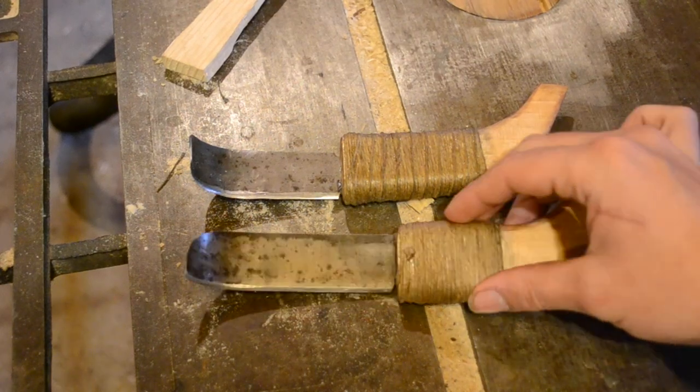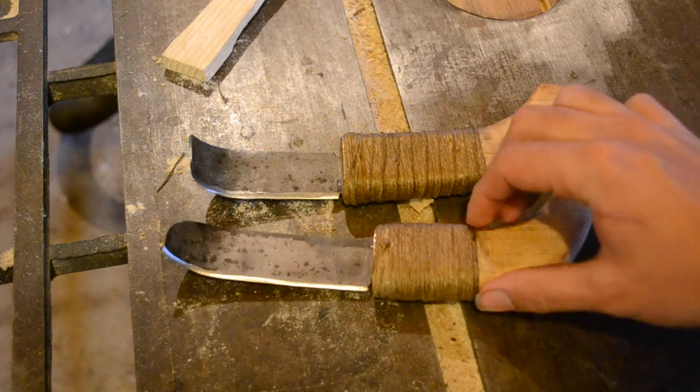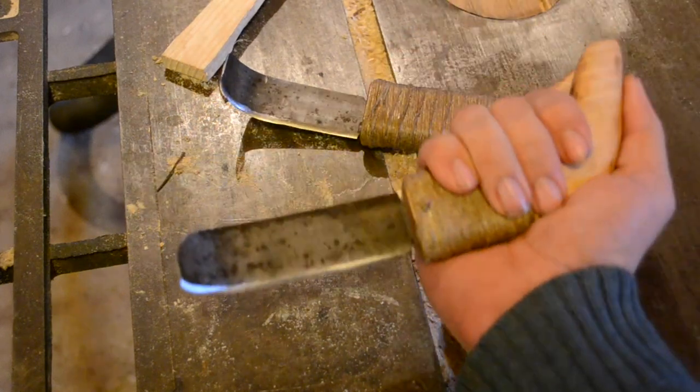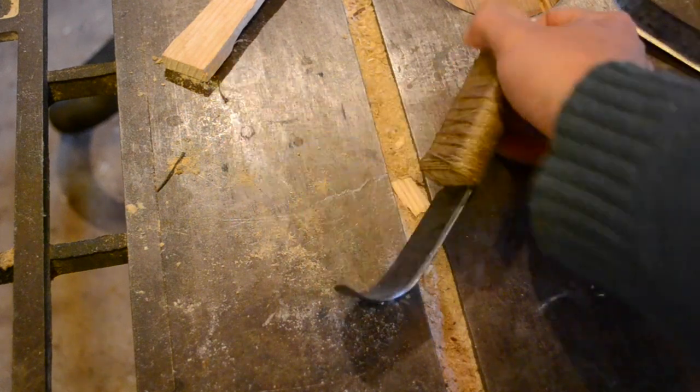These are a pair of crooked knives. Crooked knives are a First Nations style of woodworking tool. The description comes from the shape of the blade as well as the shape of the handle. The shape of the handle provides an extremely secure grip. The thumb can be placed along the back of the handle to prevent the knife from pivoting in the palm when it's used.